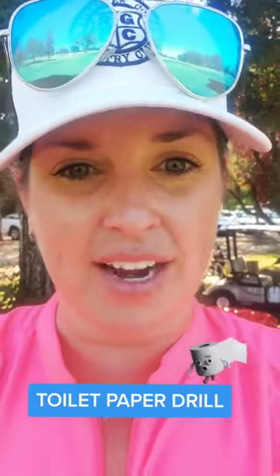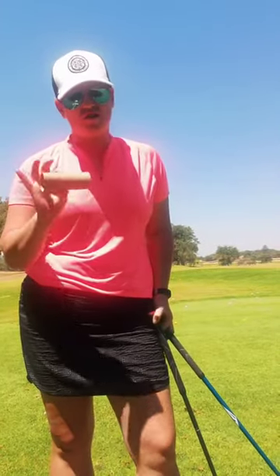Great job for creating such a great visual that every golfer can use on the range as they practice. I'm sure most of you have seen the toilet paper drill that Jay Funt Golf did this week. I feel like this drill would be a better iron drill than a driver drill. Let me show you why.